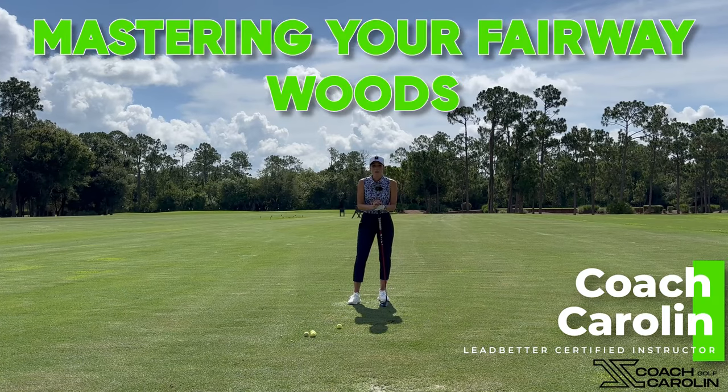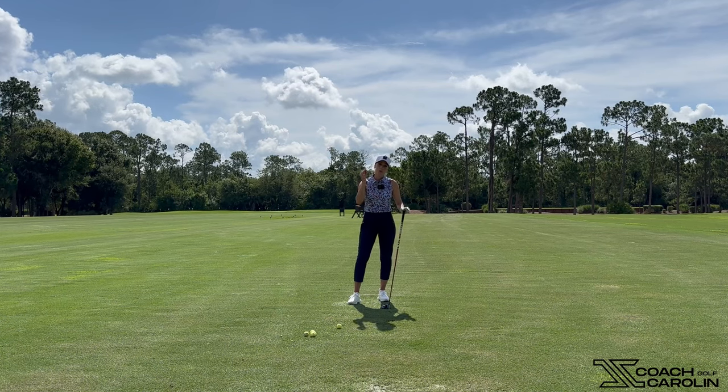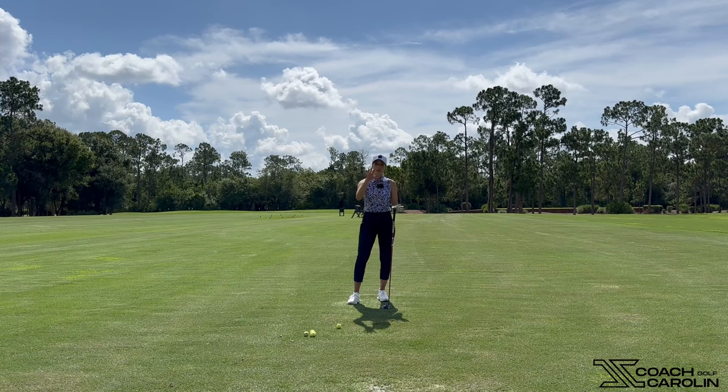Hi golfers and welcome! I'm Coach Carolyn, former professional tour player and Labbetter certified instructor, and today I want to talk to you guys about your fairway woods. We're going to dive into how you should be feeling and what you should be feeling when you're hitting that three wood or five wood, how it's different to the irons, and how you can start getting really comfortable with these woods from the fairway and be hitting your greens from 180 to 200 yards.